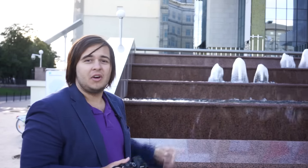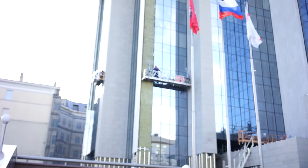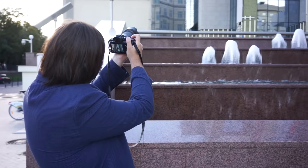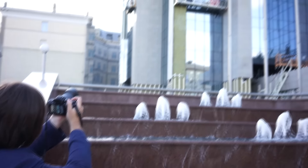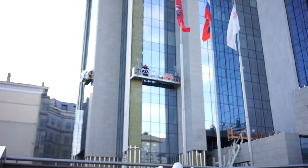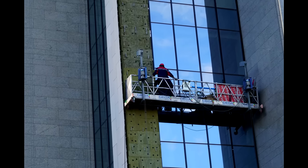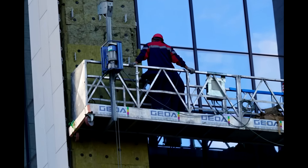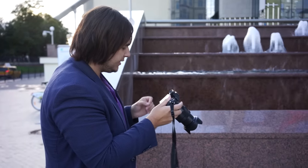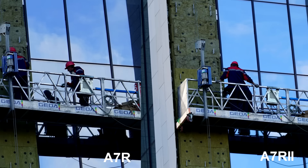Over there you can see some guys washing windows — I'm going to zoom in with the 24-70 all the way and see how well the sharpness holds up, and how much detail we can get. I took two photos and zoomed in — it's sharp, you can see the guy clearly looking into the window. Fantastic.